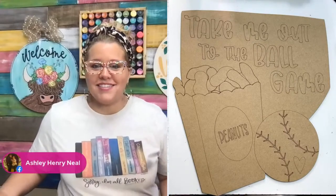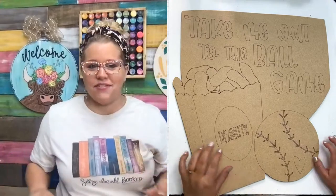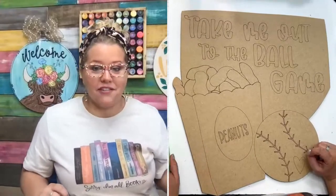Ashley said it makes her think of Sandlot — there's a 90s kid right there. I love the Sandlot movie. We on the regular say 'you're killing me, Smalls' in our house all the time. So we love that movie.